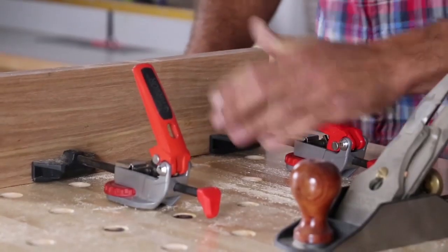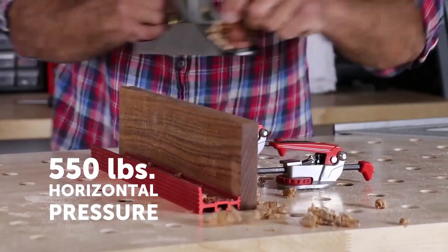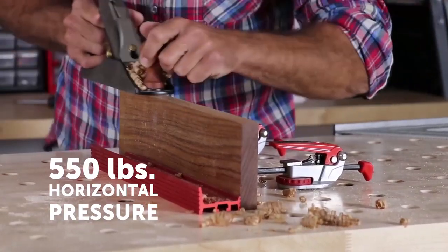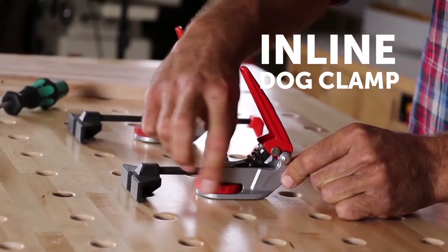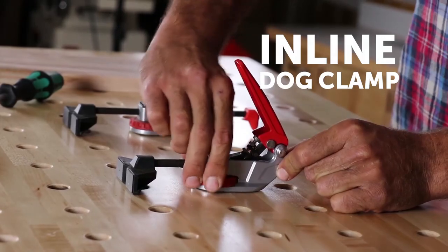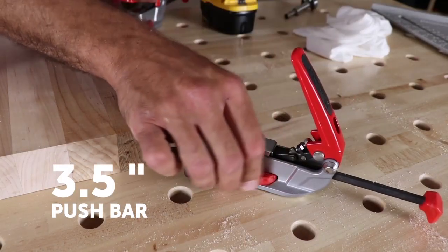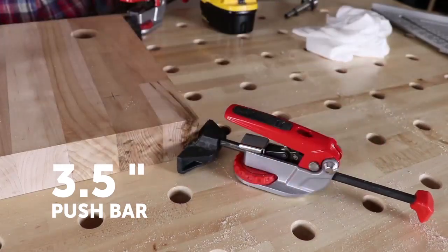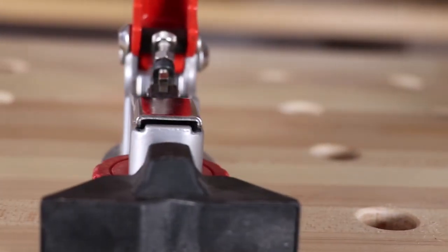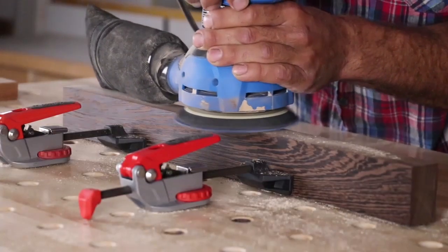With the inline dog clamp and accompanying fences, you can apply horizontal pressure up to 550 pounds. Outfitted with the same auto adjust technology, the inline clamp features a push bar that's adjustable up to 3.5 inches before engaging the one-handed clamp. The pressure will always stay the same, even after disengaging and adjusting the bar. The clamp also features a non-marring foot that provides firm holding pressure and won't leave marks on your projects.